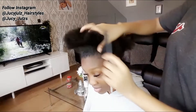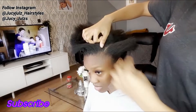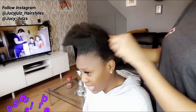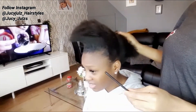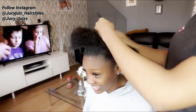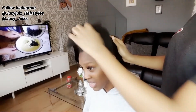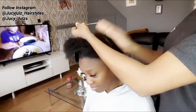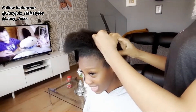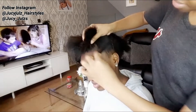Right now I'm trying to section the hair into two parts: the top, where I'll be doing the pony, and the bottom, where I'll be doing the cornrows and applying the weave. Before I apply my weave, I always need to make sure in between the top and the bottom I leave a tiny bit of hair out.